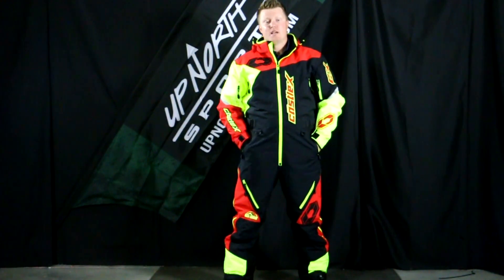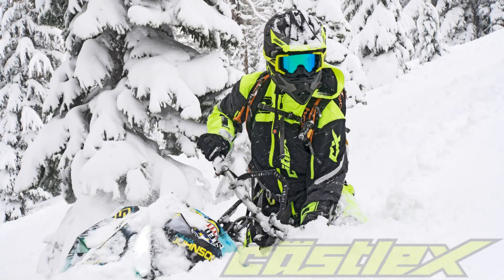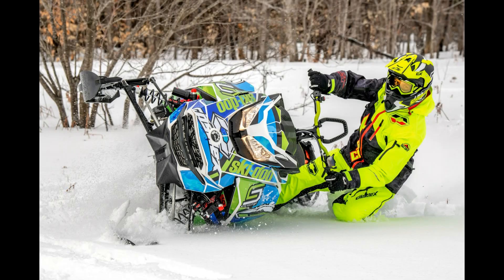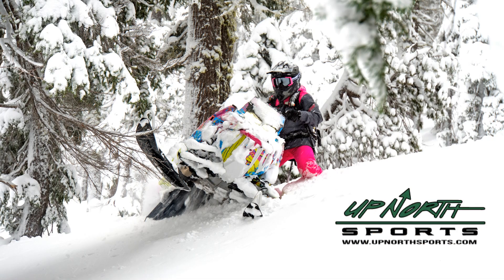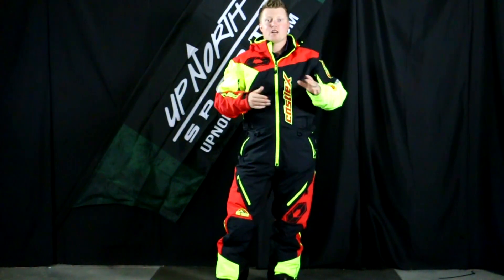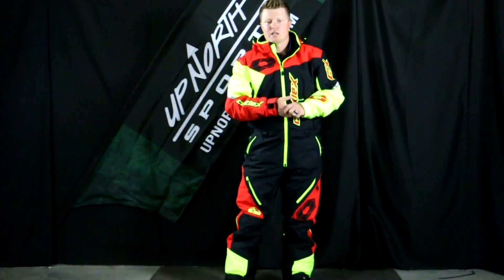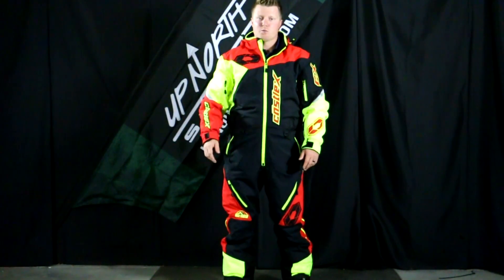If you're looking for a monosuit at a great price, Up North Sports has got you covered. Hey everybody, it's Matt here with Up North Sports. Today we're checking out the Castle Freed, a monosuit. Make sure you check out our website for available colors and sizes, because the size range will depend on the color you're looking at. Certain colors will go extra small through 3XL, so make sure you check it out at UpNorthSports.com.